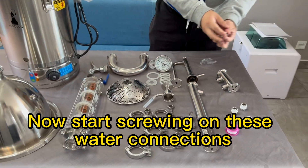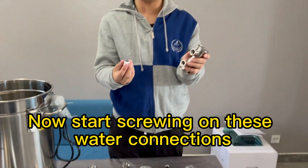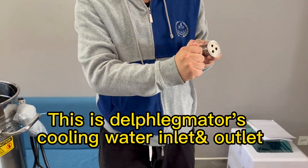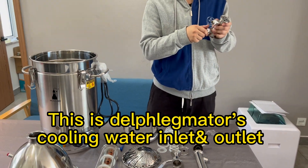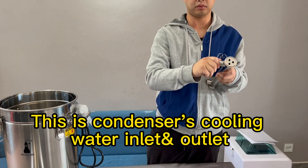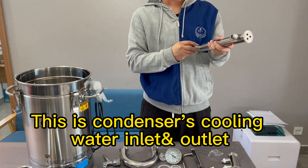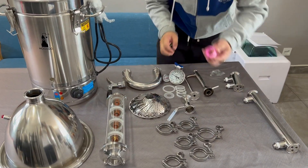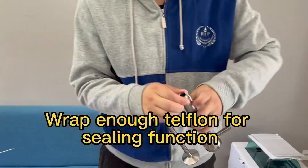Now start screwing on the water connections. This is the dephlegmator's cooling water inlet and outlet. This is the condenser's cooling water inlet and outlet. Wrap enough teflon for a proper sealing function.